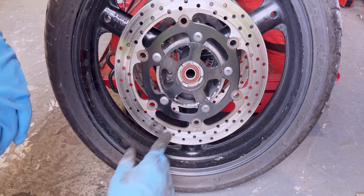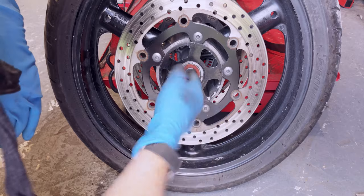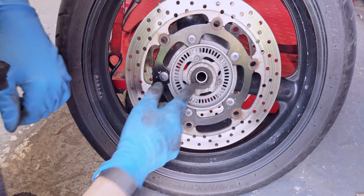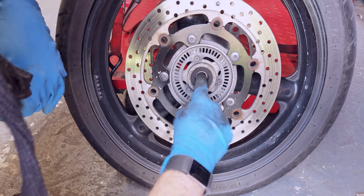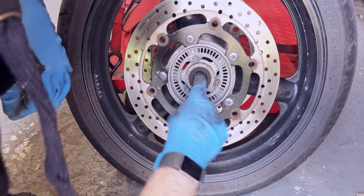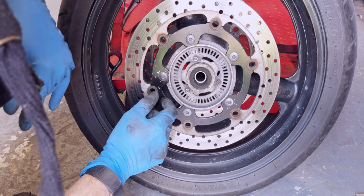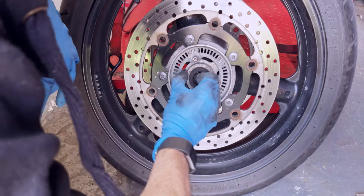I don't know how well the camera's going to pick it up, but this bearing is okay — it's perfectly silent, it's nice and smooth. But on this one, this one's got a dust cover on it. It's noisy and it's rough and gritty. It's shot, it needs replacing. It's odd that only one has gone — I'm not sure why that is — but we need to get that out. The first thing that needs to come out is the dust cover.